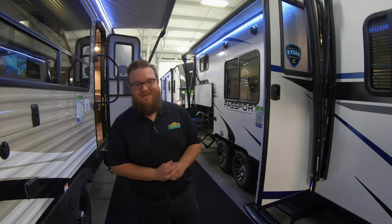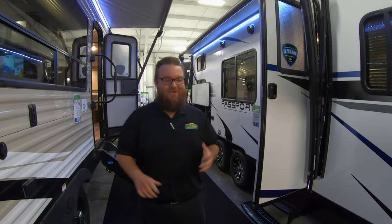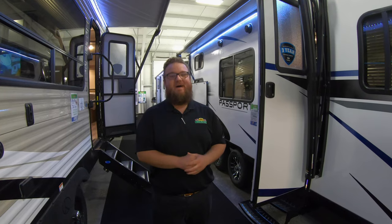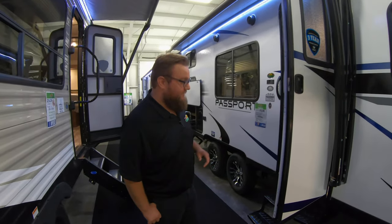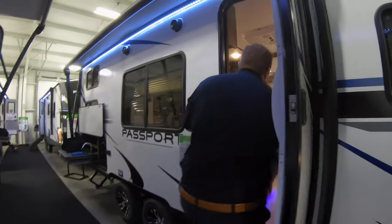Hey guys, welcome to another Walkthrough Wednesday. Today we're going to do something a little special — we're going to make it Passport Wednesday. We've got three passports I want to show you. All three of them are bunkhouses and we're going to start with the smallest option that we have in the showroom and work our way up. Come on inside the first one.